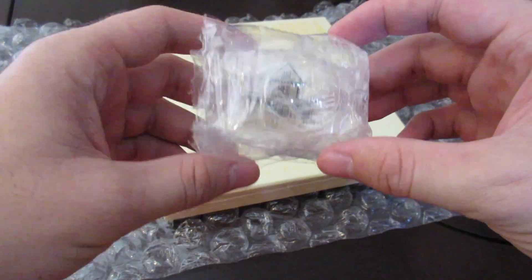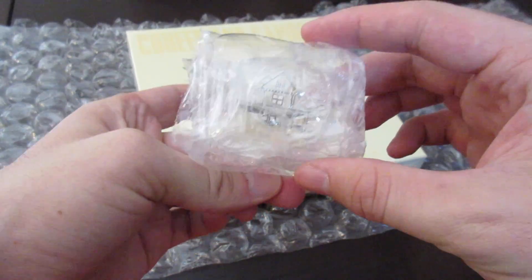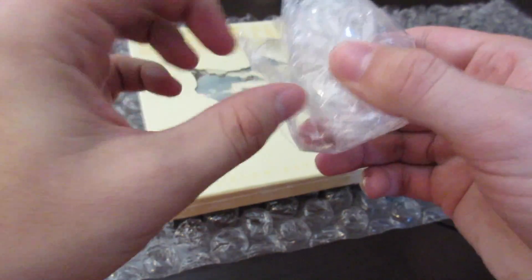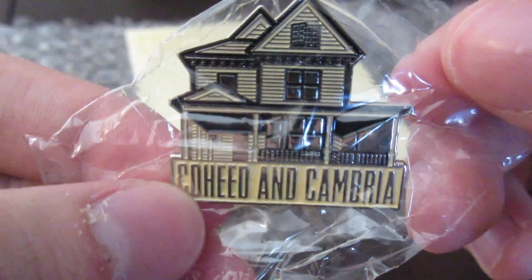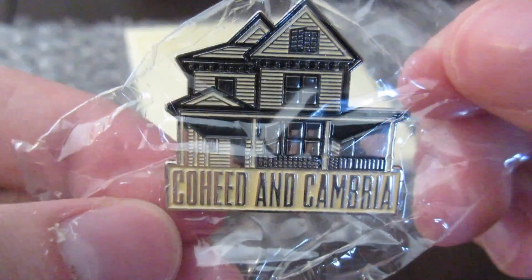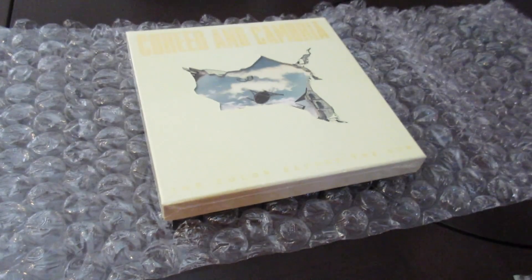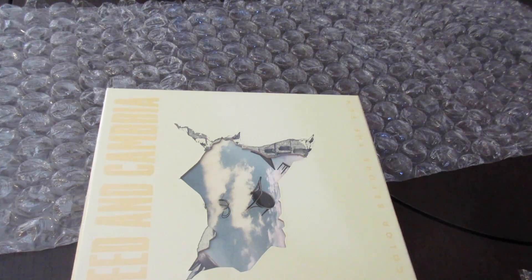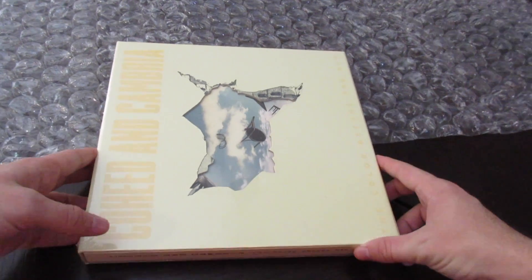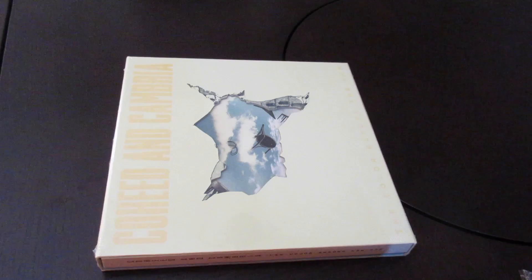All right, to start — you probably can't really see this too much — this is actually a pin. I'm gonna go ahead and open this up, but there's a Coheed and Cambria pin with the house on it. All right, set that aside for a moment, bust out my scissors and get started on unboxing this. All that plastic stuff out of the way too.